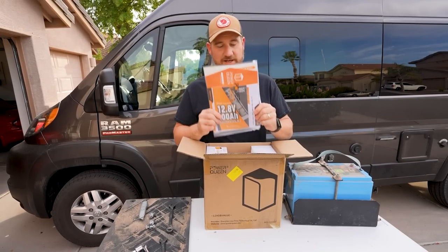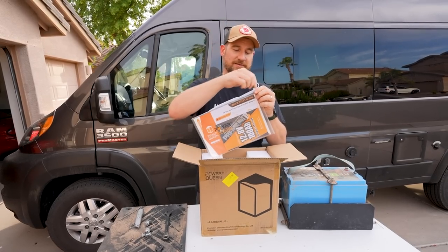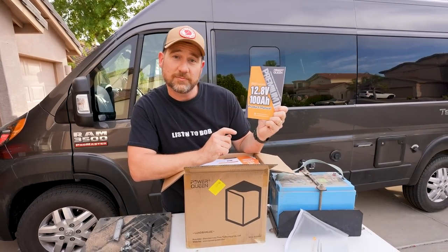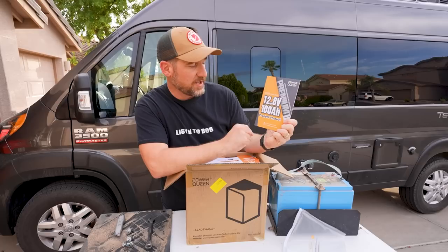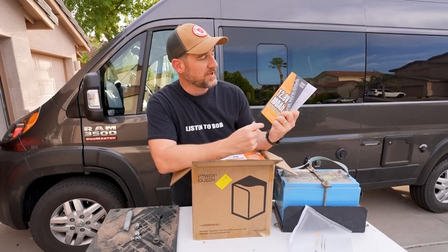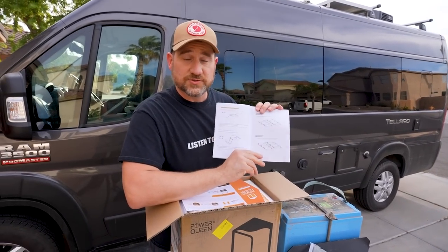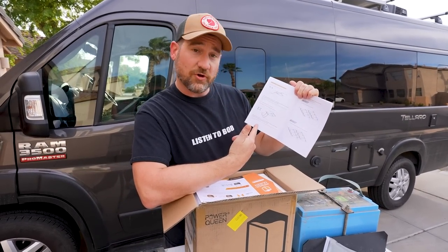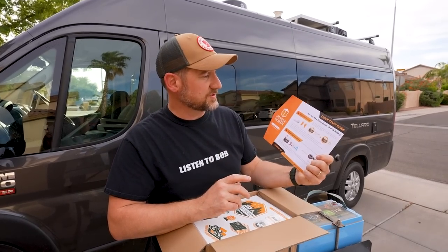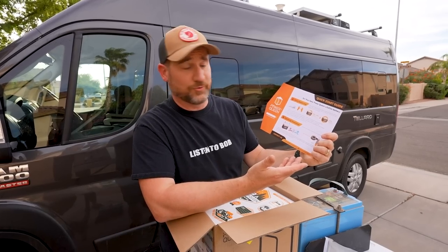First thing right on top, you've got all of your nice paperwork and a nice sealed bag. Here's what we got in the box — lithium LiFePO4 batteries, 12.8 volts, 100 amp hour. This is the product manual, which runs through the battery management system that's built into the battery. The manual is pretty nice — they do a pretty good job with good graphics and pretty clear instructions.